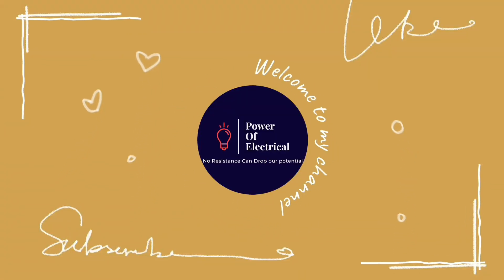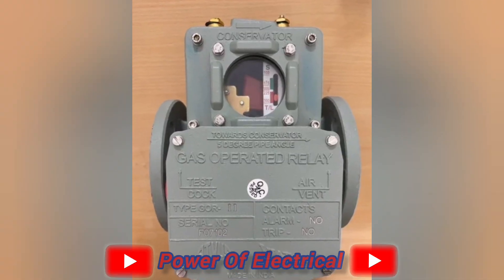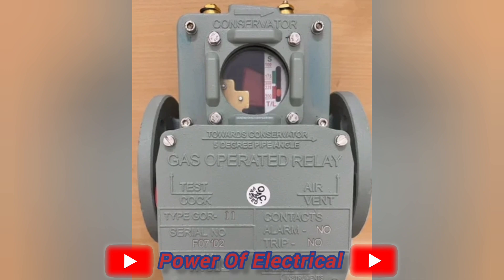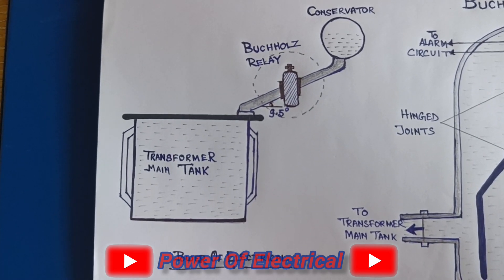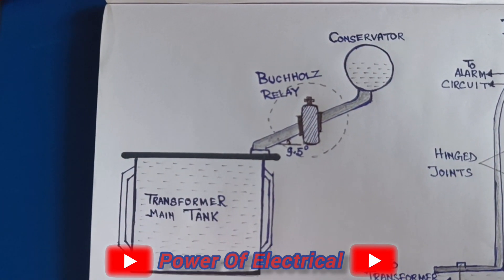Welcome friends to my YouTube channel Power of Electrical. Today we discuss about Buchholz relay, or gas operated relay, which is mainly used for transformer protection. Mainly high-rating oil-type transformers use the Buchholz relay. The Buchholz relay is placed between the transformer main tank and conservator tank, as shown in this diagram.